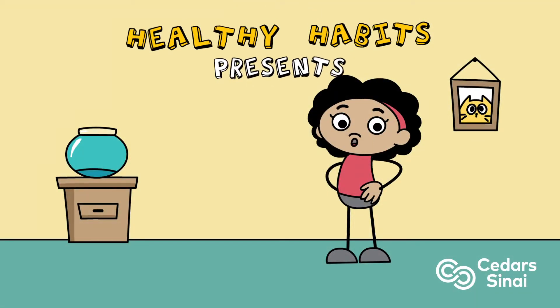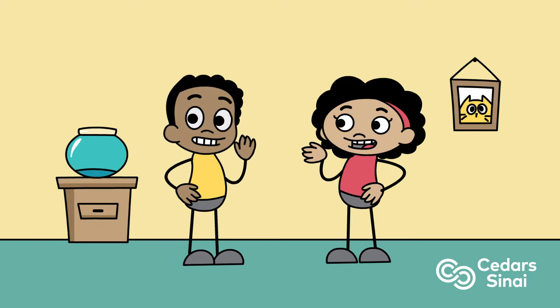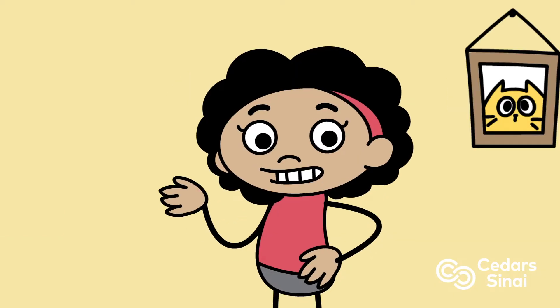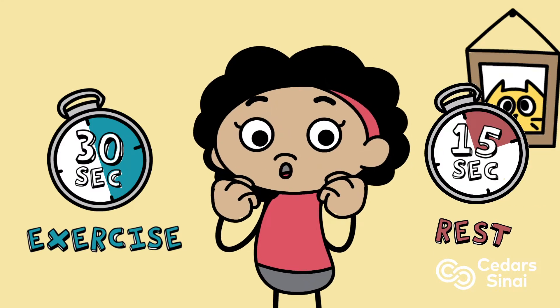Staying fit doesn't have to be complicated. Hi, I'm Maxine. This is my friend Max and Gil. Let's review a few simple exercises to keep the whole family fit and healthy. For this circuit routine, we'll do each exercise for 30 seconds, then rest 15 seconds in between. Let's go!